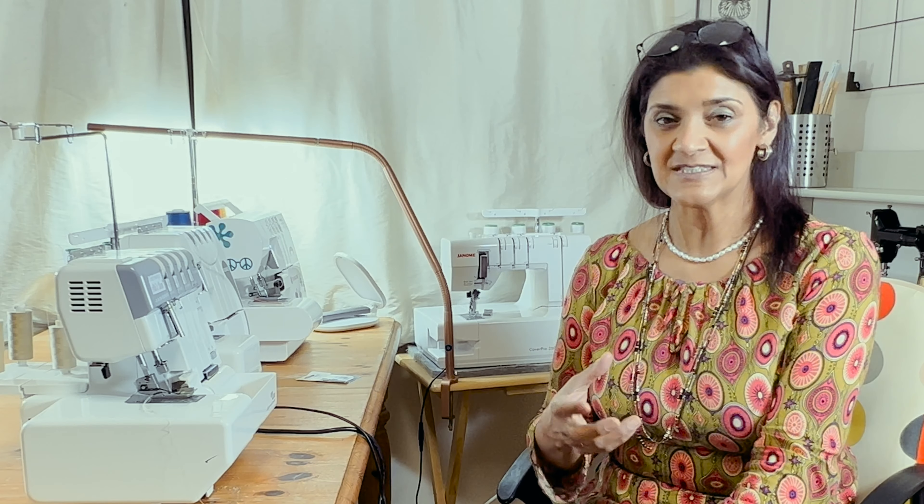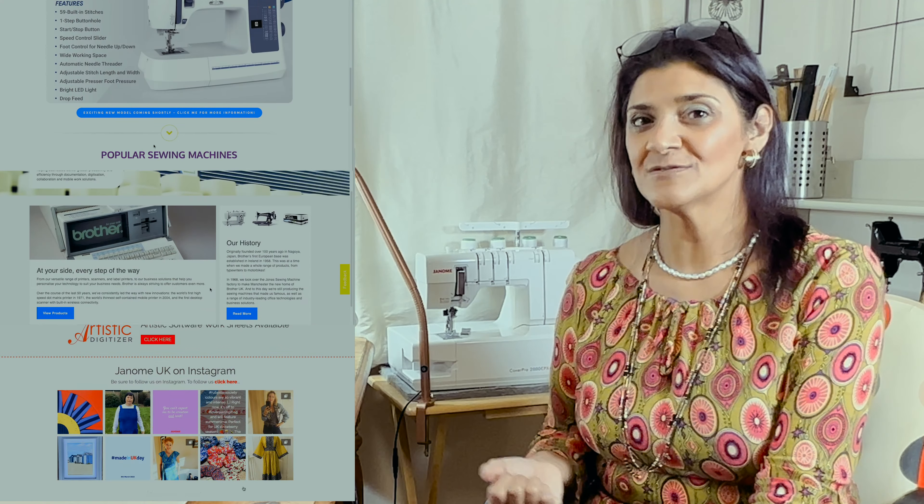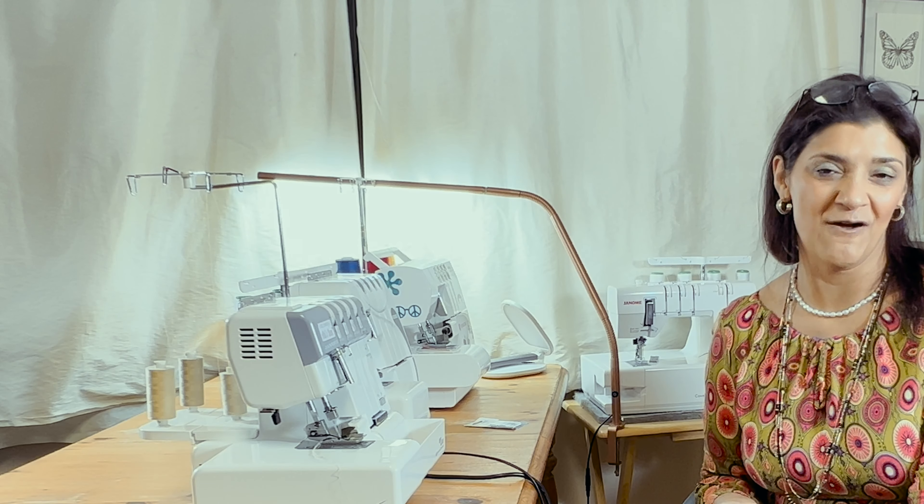Today's video I'm going to share some of my knowledge with you. This isn't an opinion — it's fact-based. I've spoken to companies like Janome, Brother, and Necchi asking which needles I should be using in my overlocker. I've also spoken to shops who sell sewing machines up and down the country, gathering first-hand information from people who have experience using sewing machines.